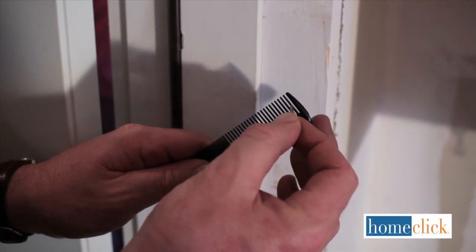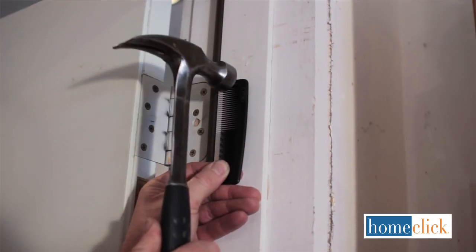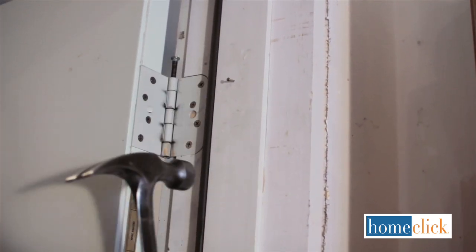If you've ever had the job of hammering very small nails, you'll know how hard it is to do without putting your thumb in danger, especially if you've got big hands like me. Place your nail between the teeth of a comb, then hold it up where it needs to go and drive it partway in. Pull the comb away and finish driving the nail.